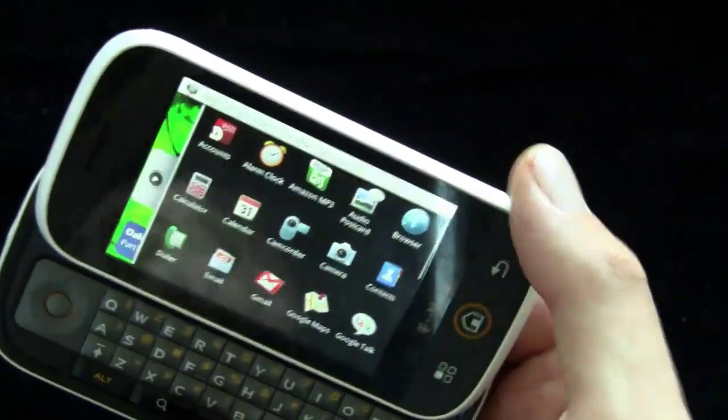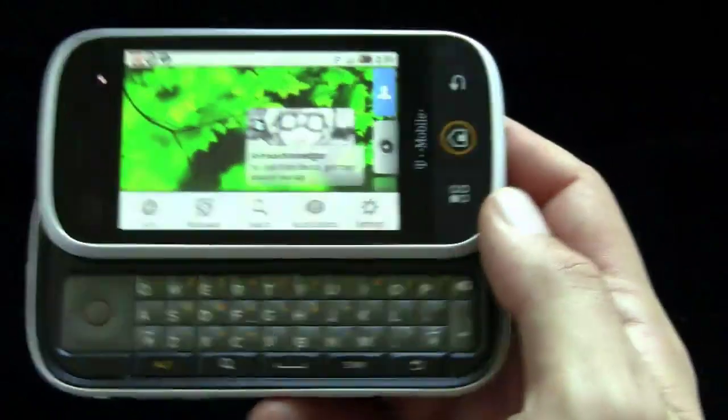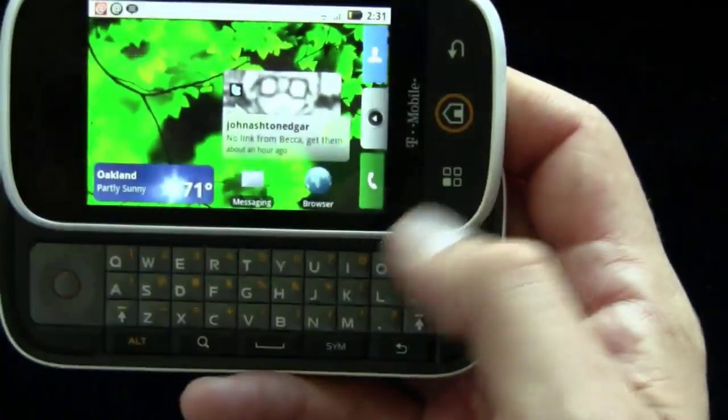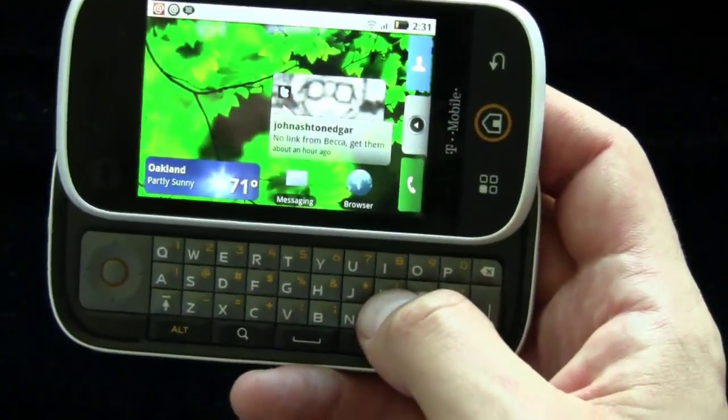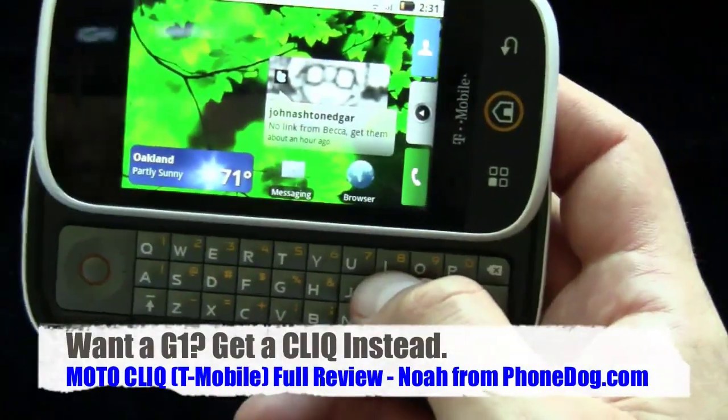Basically, in a nutshell, I think it's a good Android phone. I think it's the best Android phone with a keyboard in the U.S. market. The keyboard is much better, in my opinion, than the G1. Even though the G1's bigger, this keyboard I personally find much easier to type on.